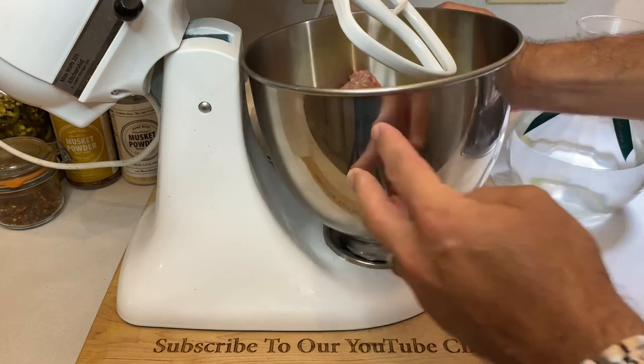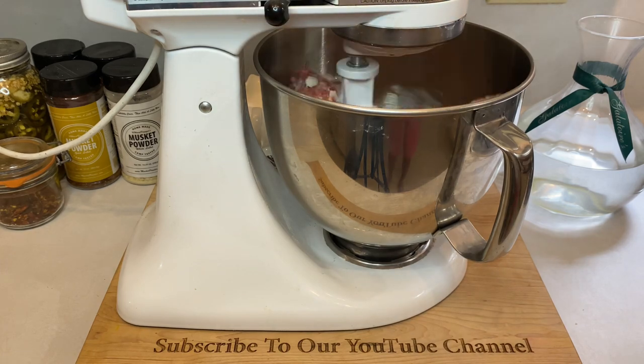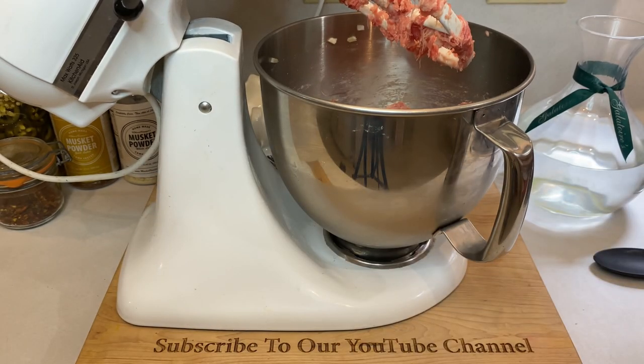Now, before adding any aromatic herbs and spices, give everything a good initial mix. We're not looking for a perfectly blended consistency at this point — we're just wanting to get things started. Once the two meats look well blended and everything is starting to stick together, we'll be ready to add the rest of our ingredients.